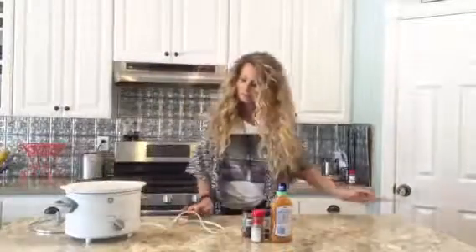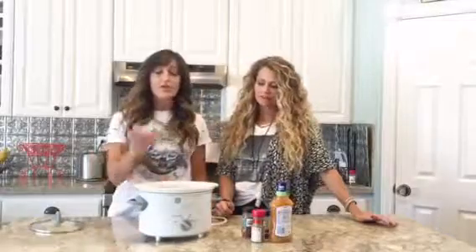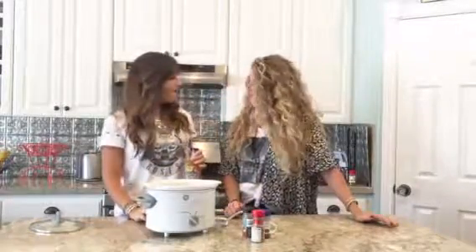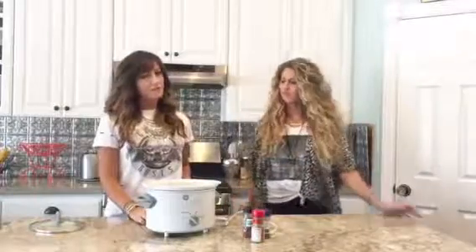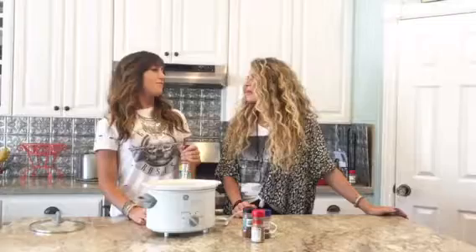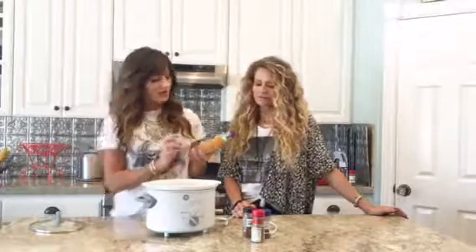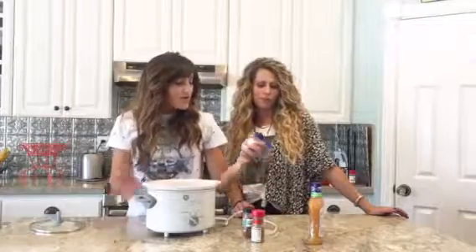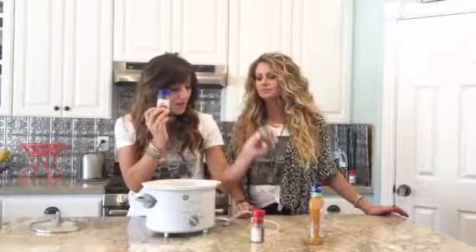This is the easiest chicken recipe in the world. Crock pot — I like the size of this, it's like a pocket size one. It's really not big enough when we do family things; I always have to do another crock pot. You need zesty Italian, chili powder, paprika...